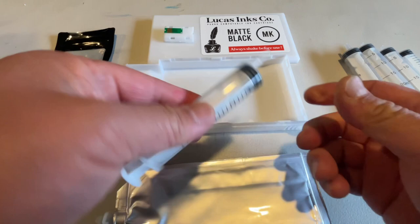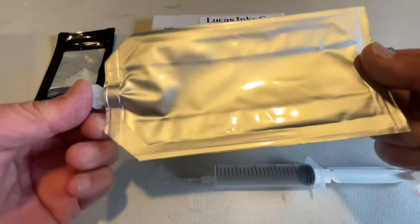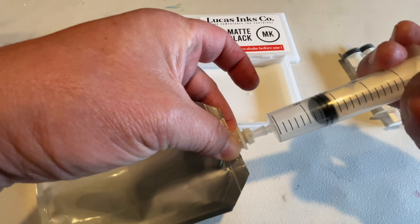This syringe is 20 milliliters and this bag is 220 milliliters, same as the OEM. I usually like to put 230 in there — I'll explain at the end why. Fill the syringe with ink, measure it out, then stick it into the top of the ink bag, push it in, and go ahead and put in your ink. Just keep repeating that process.